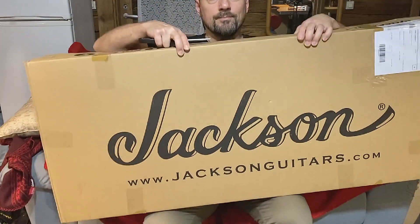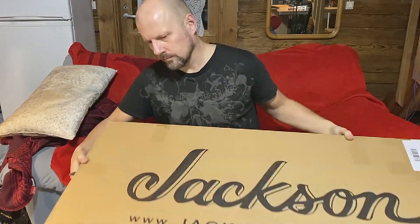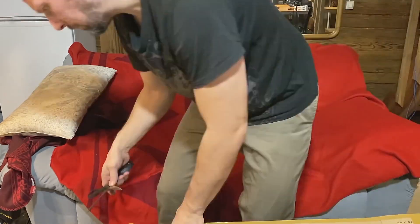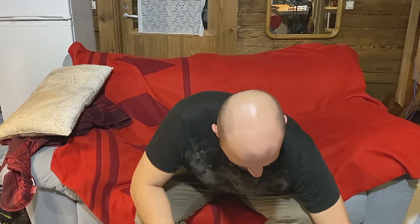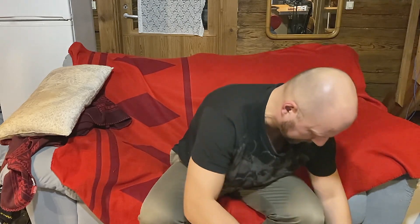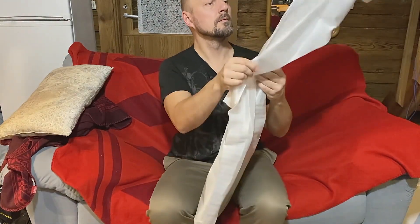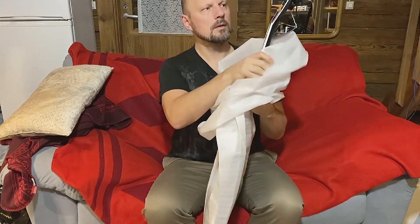All right, so let's see what's in the box. So, what is it? Did you guess right?